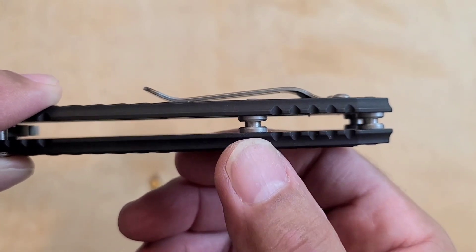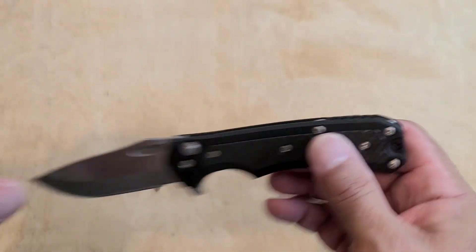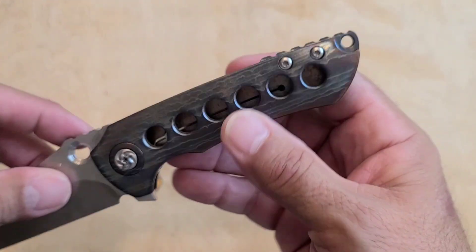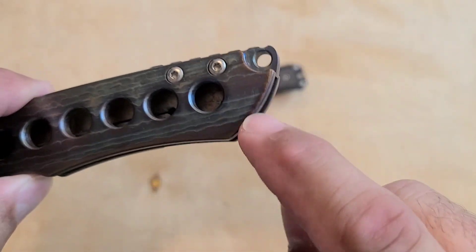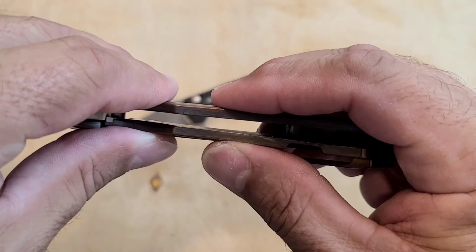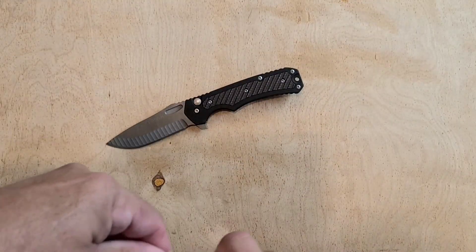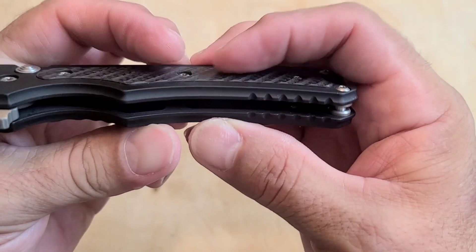Look at these standoffs, man. Those are some big Hinderer-size standoffs. And they do it on the top and the bottom too — most knives don't do that. Most knives have a couple of standoffs only on the top edge of the knife; they don't have any down here to give it that box-like strength. So even though this other knife is so big and beefy, I could probably crush it down a little bit. But this guy, it ain't going nowhere, man. It is solid, solid.